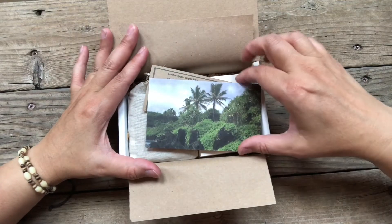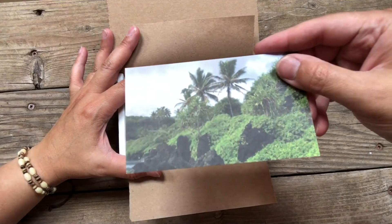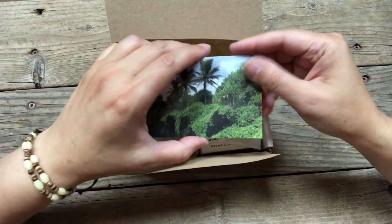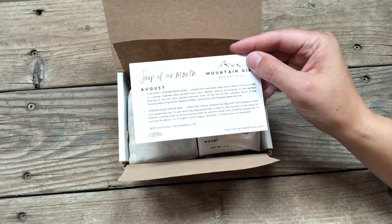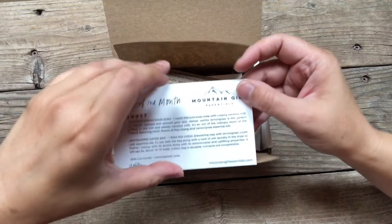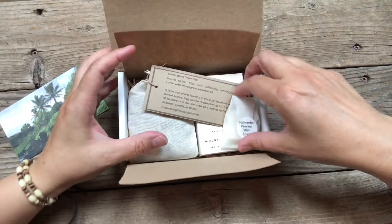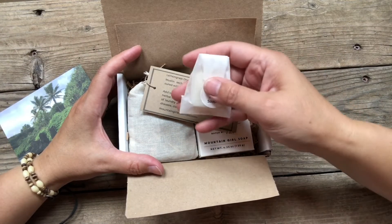So the first thing in our box is our insert. It's a nice tropical photo here to kind of get your juices flowing for what's coming. And of course on the back, it always has the description of the contents of the box, which I will go over with you one by one, starting with our preview for September.